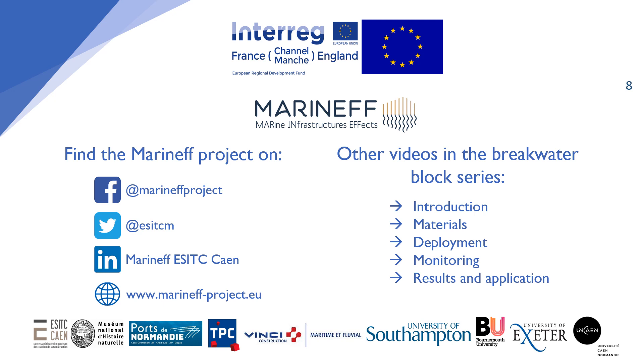There are more videos in the breakwater block series which are listed on screen. Be sure to also visit our social media and the Marineff Project website for more resources.